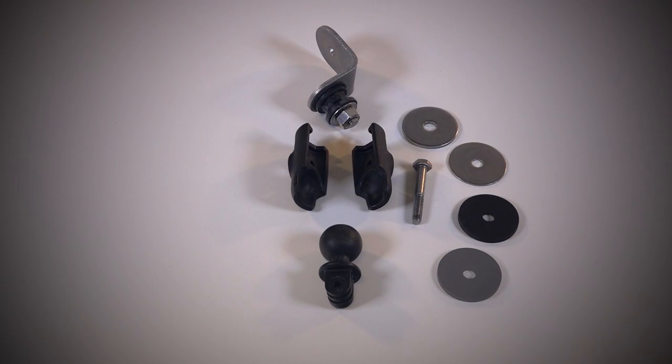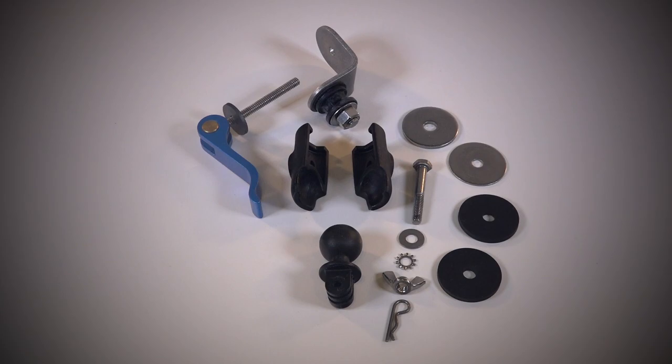Neoprene washers are used throughout to ensure that vibration can't make its way to the camera. You can attach this mount to any tie-down on your aircraft without any tools. The cam lever is able to exert 400 pounds of pressure, making the entire mount very secure.